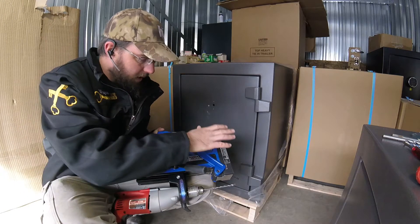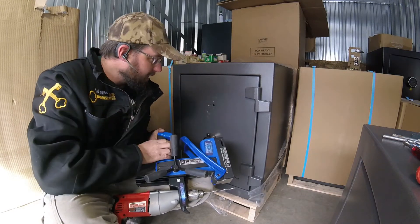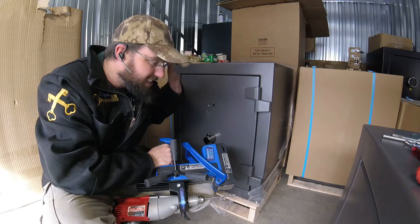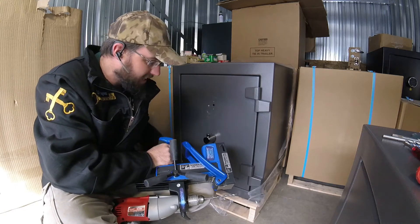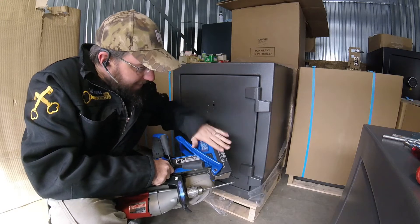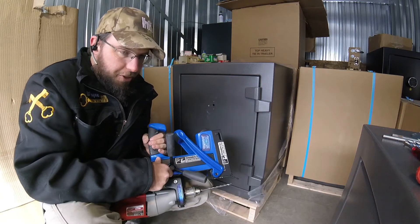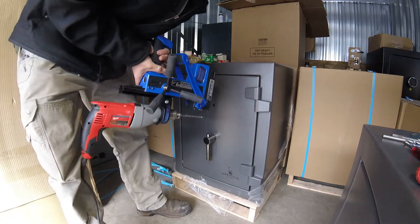Dwayne here with the Strongarm Cordless Mag Drill Base. I'm going to show you how quick and easy it is to set this up on a gun safe. This is the same thickness of steel as a gun safe — exactly the same. People are wanting to know: can these drill bases work with the conventional thin-skin gun safes? Well, we're about to find out.